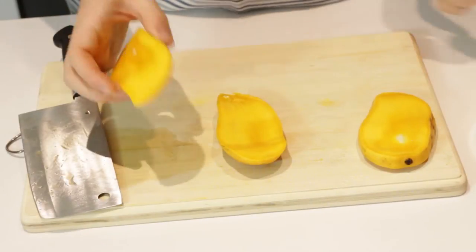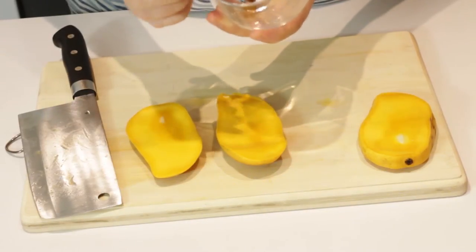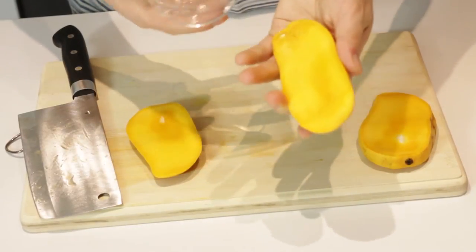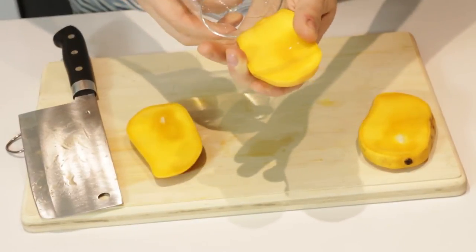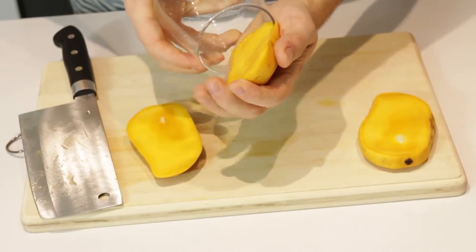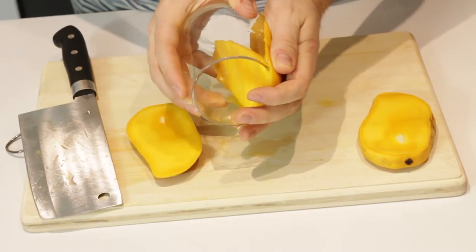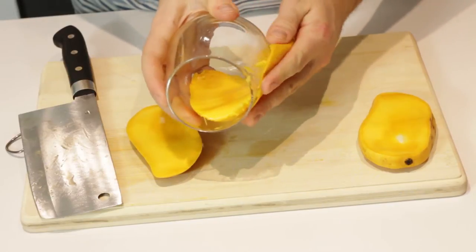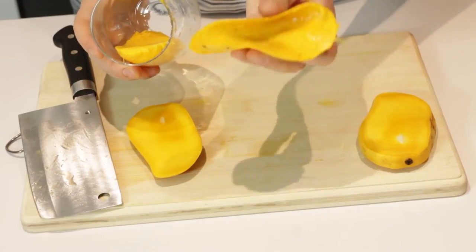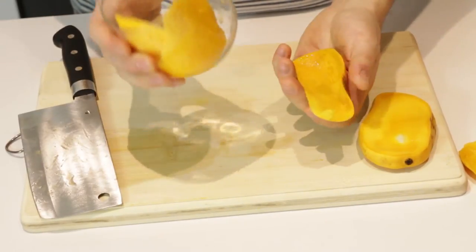Once you have both halves of the mango, you want to find yourself a glass that has a thin edge like this one. If it has a thick edge this won't work very well. Then all you do is grab the mango, push the edge of the cup into the base of the mango to where it kind of starts to cut it and then all you want to do is press the skin against the outside of the cup. Now this is going to make your cup really sticky and gross but as you can see it peels it phenomenally. I have to peel three or four mangoes at a time and I'll end up with a full glass of mango.